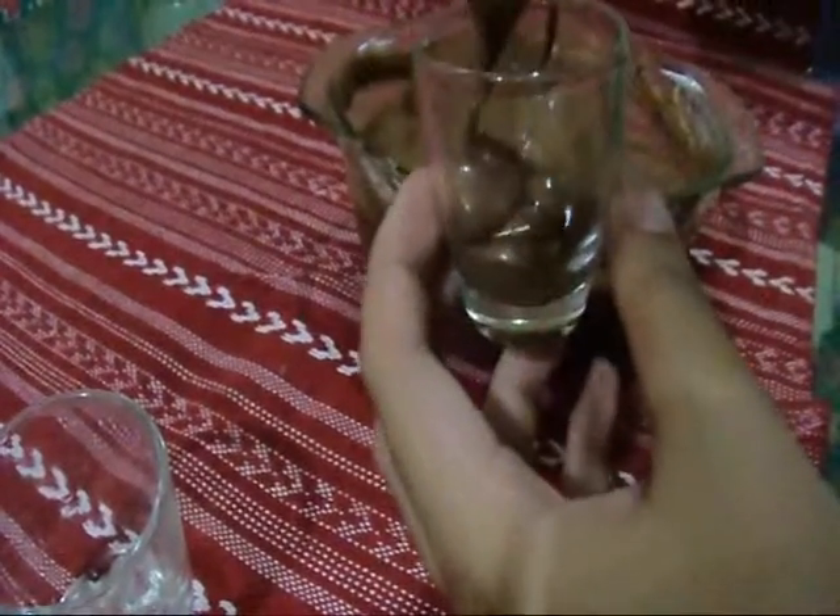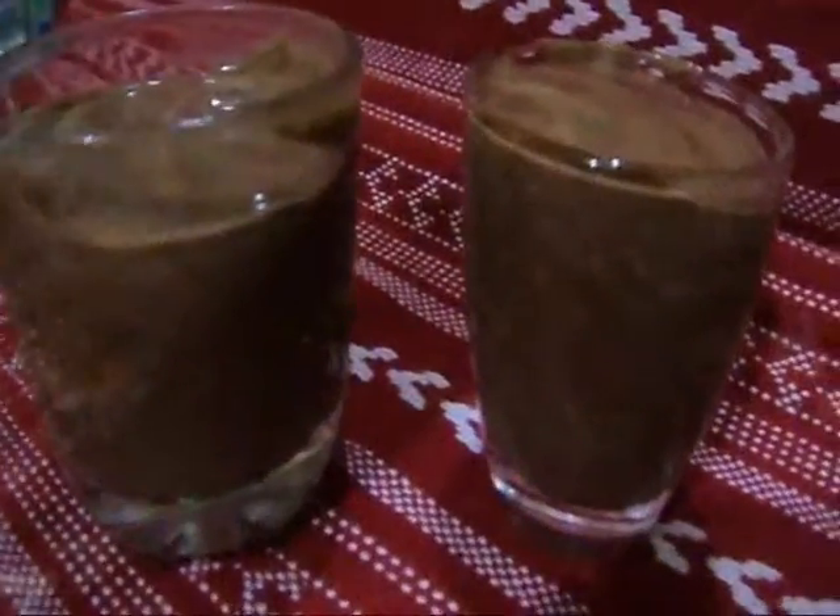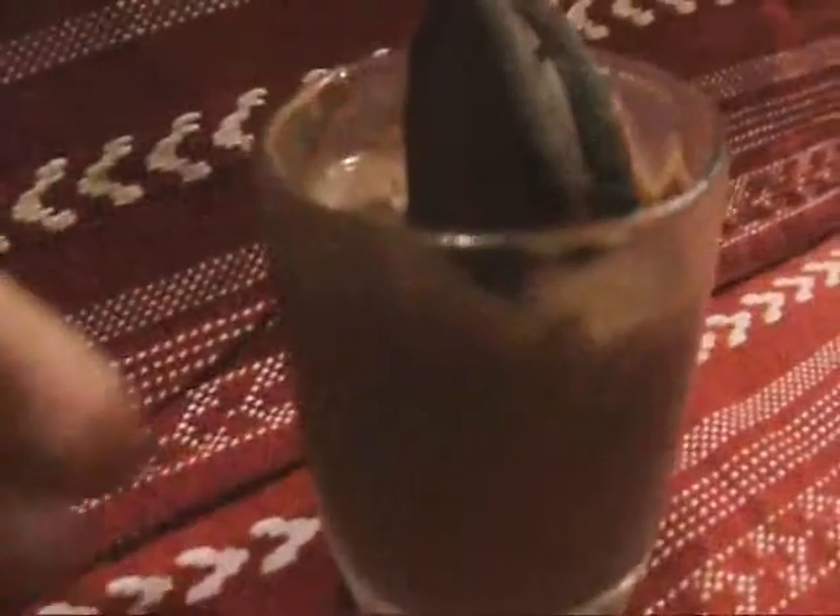Pour or scrape into glasses or small dishes, and chill until you want to eat. The mixture will set in about 5 minutes or so. And here is our easy, fluffy, and instant chocolate mousse. Wow!